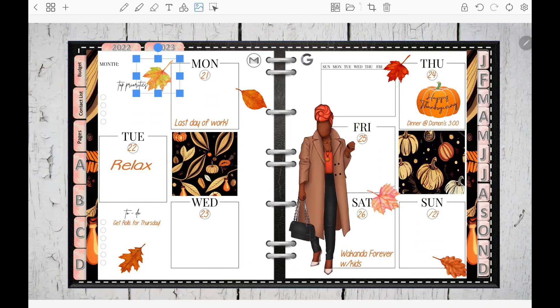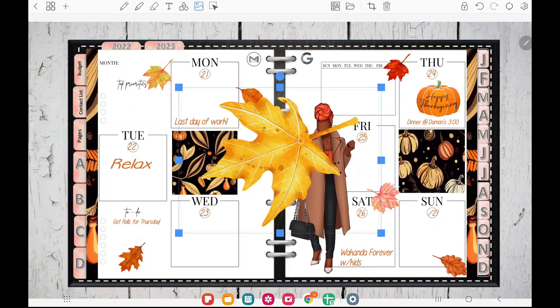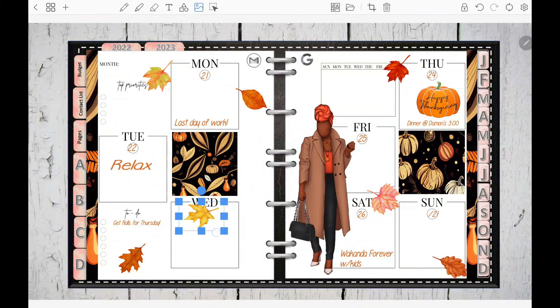As you can see, I'm still placing leaves everywhere. I want to go see Wakanda Forever with my kids and see if they're available. I don't know what time Raymond gets off work, but I think he has to work Saturday.